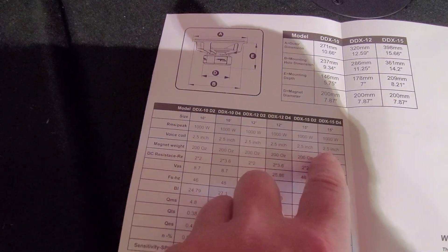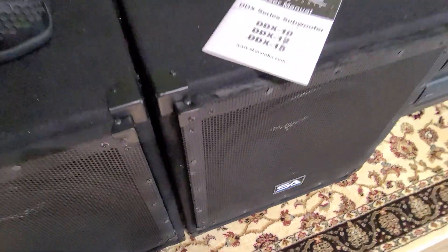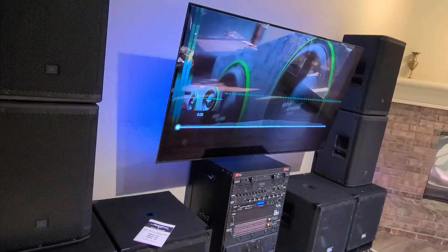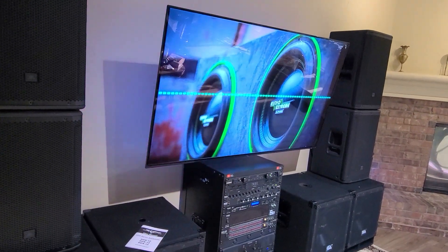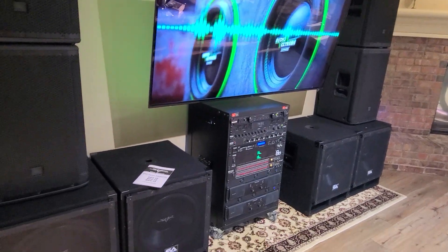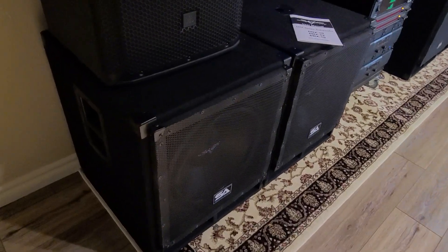Here are the specs on the DDX 15: these are essentially rated for about 1000 watts RMS, 1500 watts peak, and they go low. These are vented enclosures. I've got some bass tronics loaded up — let's listen to them. This should be played at high volume, preferably in a residential area.